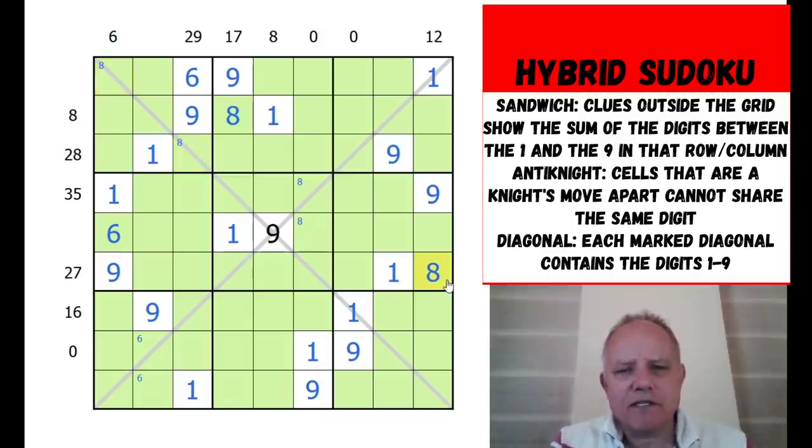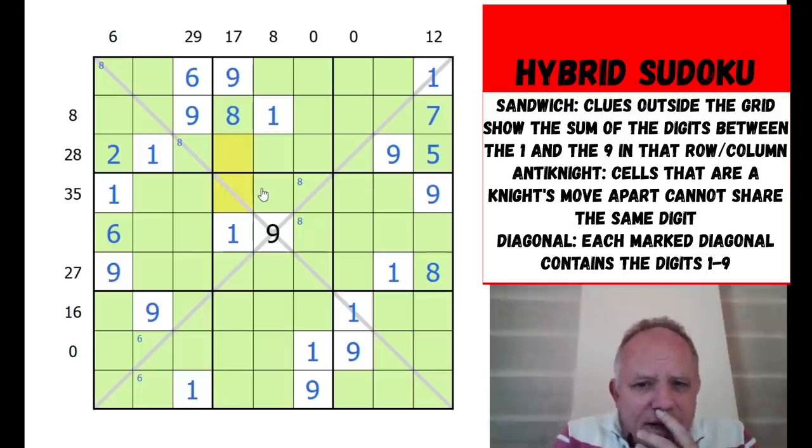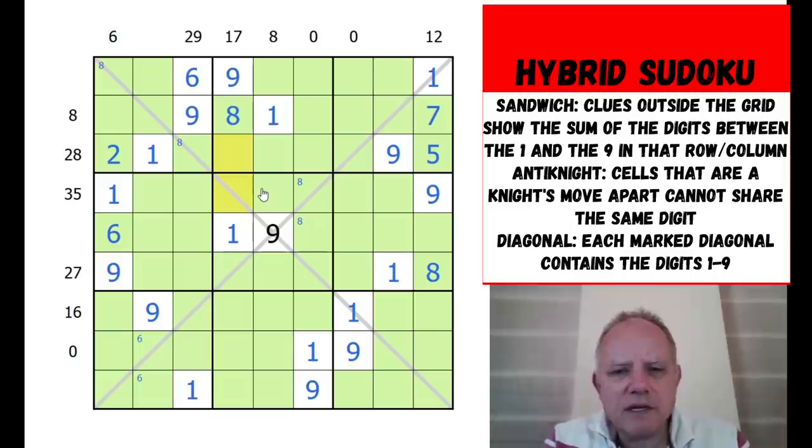That eight placement has worked out how the 12 clue is made up - it must be five and seven. The 28 clue we worked out has seven outside the one and nine, so the outies are five and two, which fixes the seven. We're getting some traction. The 17 still has quite a few possibilities, too many to work on immediately. We're really going to have to use more knight's move or diagonal logic.